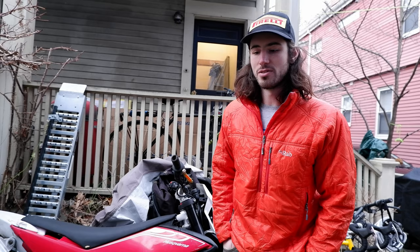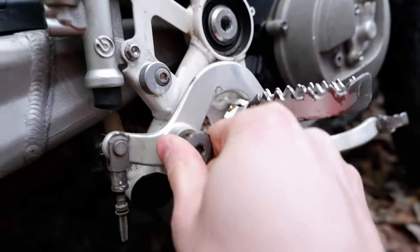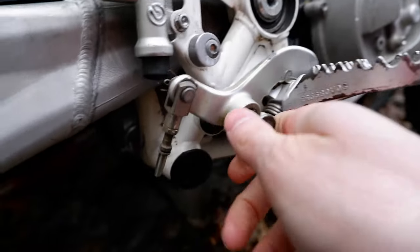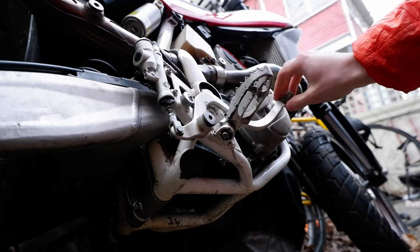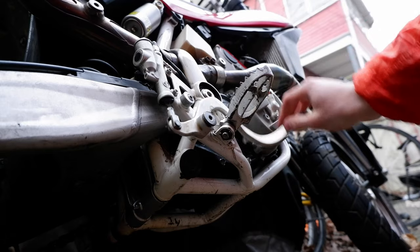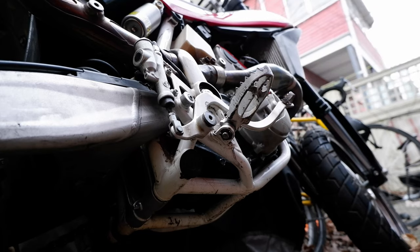The rear brake pedal is a little bit strained. Hopefully this isn't stripped down or anything. We've got no pressure here, so I guess we're going to have to bleed this. Can't say that's surprising.